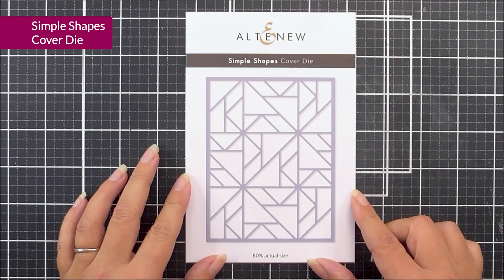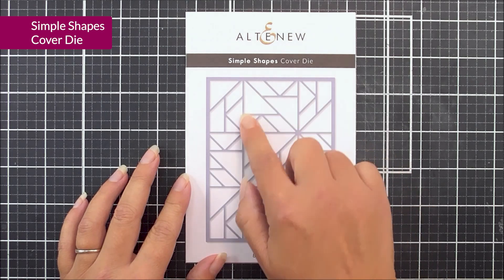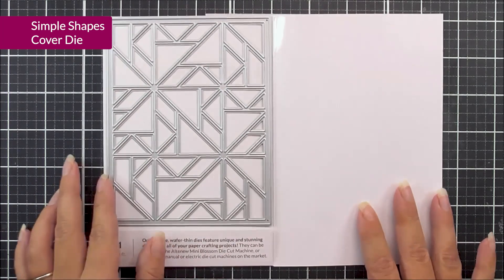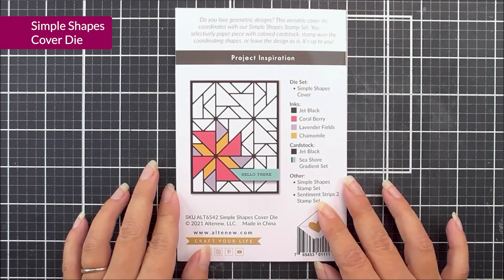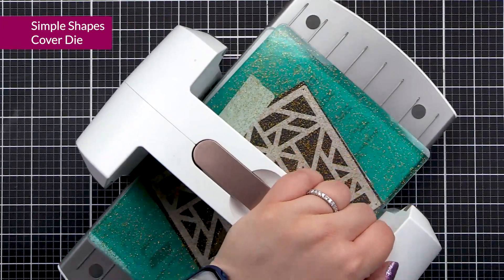Next up, we have Simple Shapes. This is also a cover die, so it's 4¼ by 5½, so it will cover the front of an A2 card base. There are lots of different elements in this one, and you could definitely use the kind of cut-over pieces for different cards to create various different elements too.